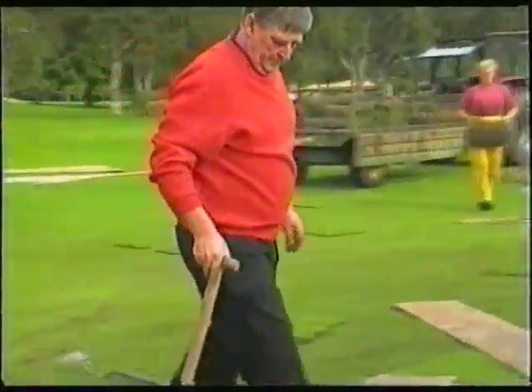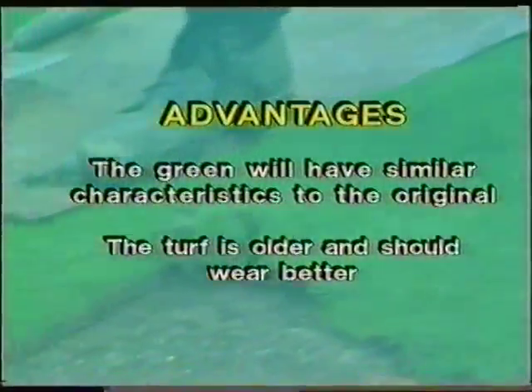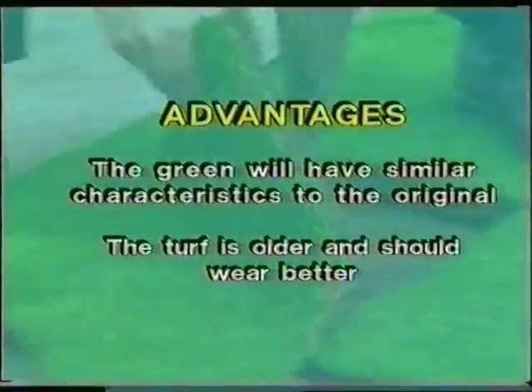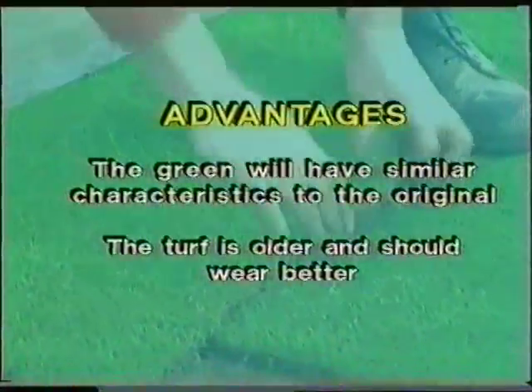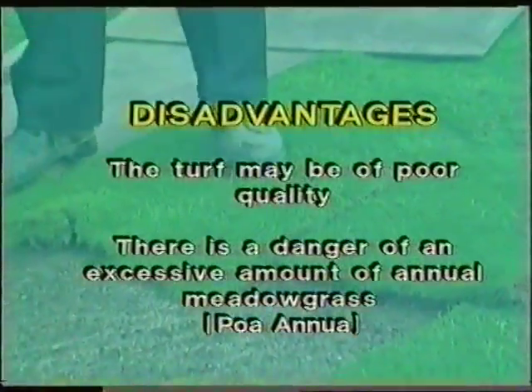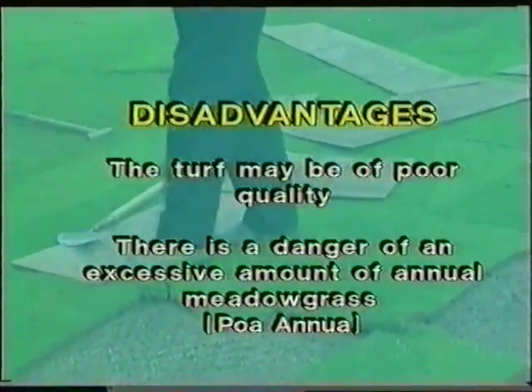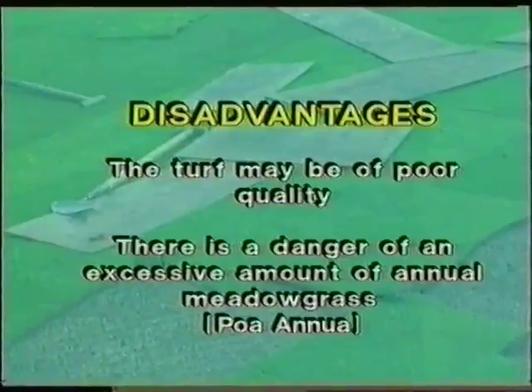If turfing is the choice, there are several alternatives. Using existing turf — possible advantages: the green will have similar characteristics to the original, and the turf is older and should wear better. However, the turf may be of poor quality, and there is a danger of an excessive amount of annual meadow grass.